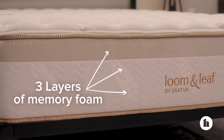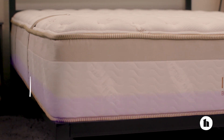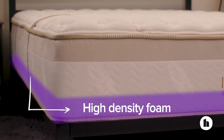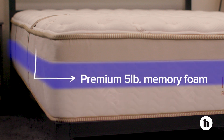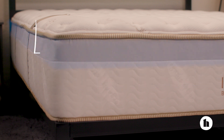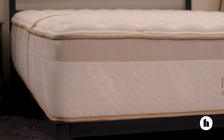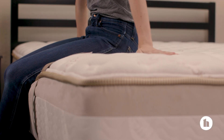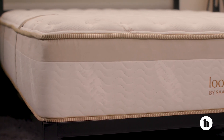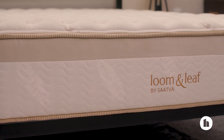The Loom and Leaf mattress is a three-layer memory foam bed, so it doesn't include coils like Saatva's other models. The bottom layer is high-density foam, which is the main source of support. Then there's a layer of premium five-pound memory foam intended to provide support and pressure point relief. Next is a gel foam layer to promote coolness. The cover is made of soft organic cotton, giving the bed a premium feel — note it's not removable, so you'll need to tackle any stains by spot cleaning. When you add all the layers up, the mattress comes out to 12 inches tall, which is thicker than a lot of other foam beds and adds to the luxurious feel.